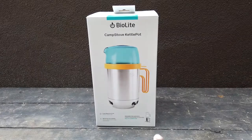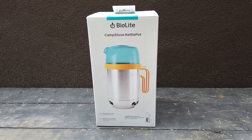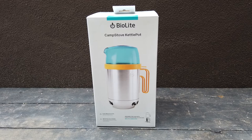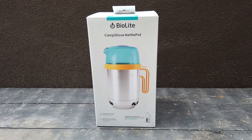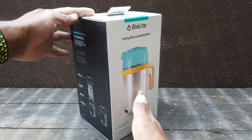The BioLite Camp Stove 2 - the front of the box shows a good picture of the product and talks about its benefits: it cooks a meal as a pot, boil and pour as a kettle, and it's designed for use with the BioLite Camp Stove.